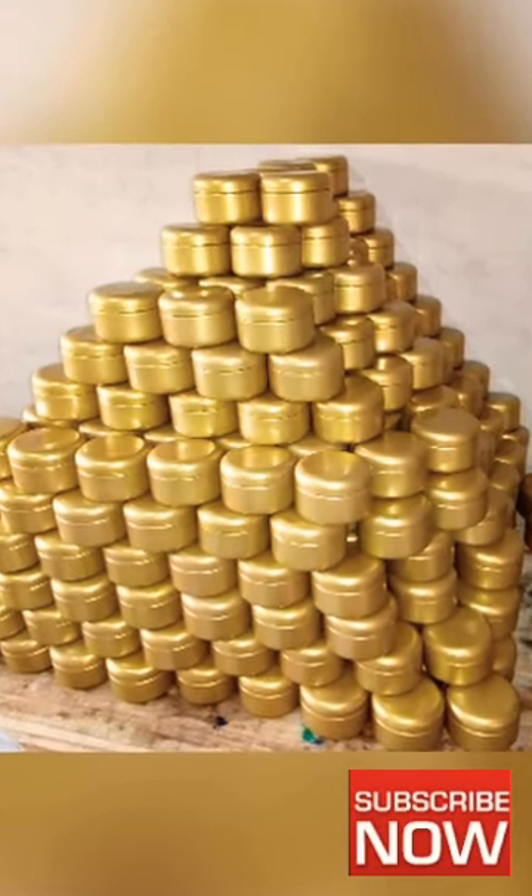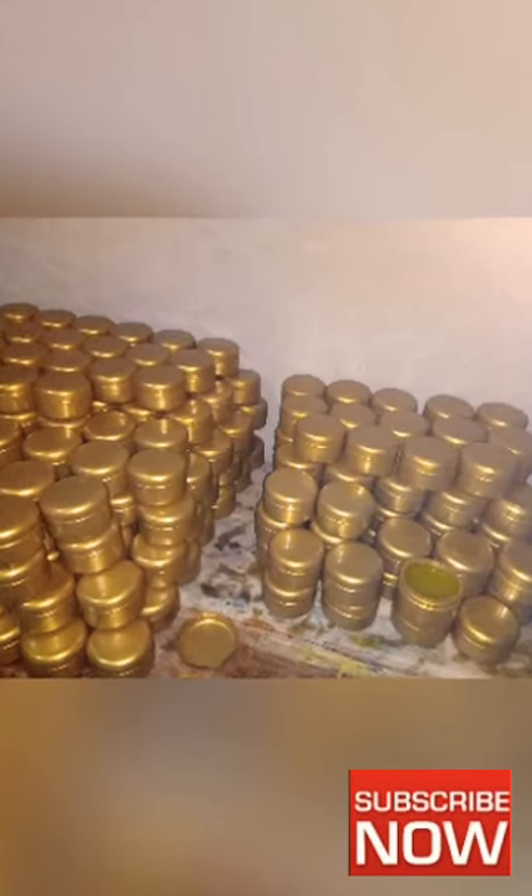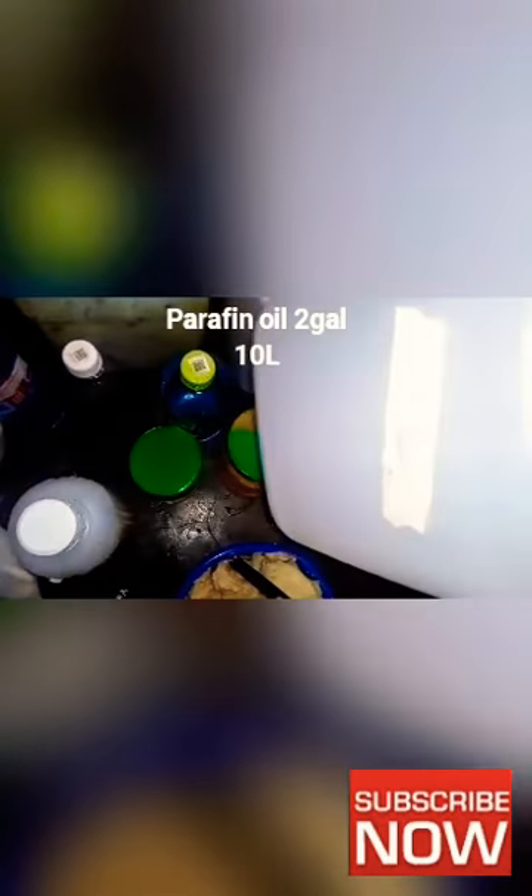Hello everyone, welcome back to my channel. Today I'm going to show how to make hair pomade in large quantity for silk. This is shea butter — I'm going to use this much for two gallons of paraffin oil.